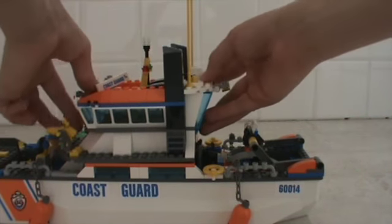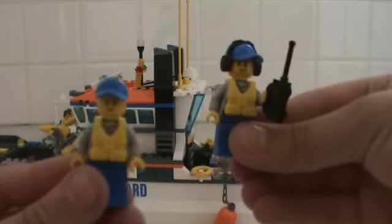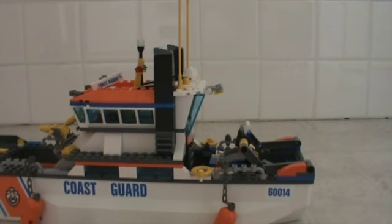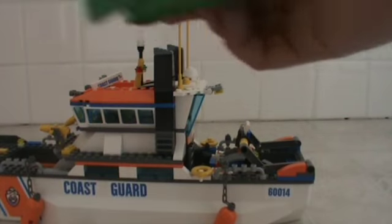The minifigures in this set are that captain I just showed you, and also on this little speedboat there are two people. You can see there's a really cool motor on the back of the speedboat.